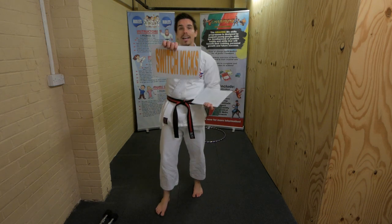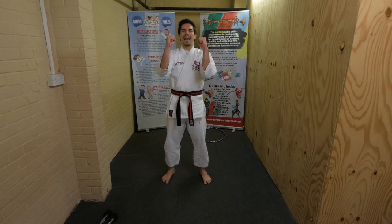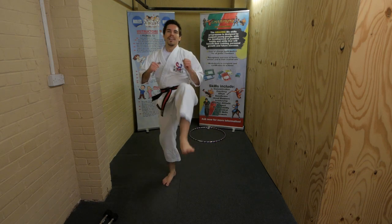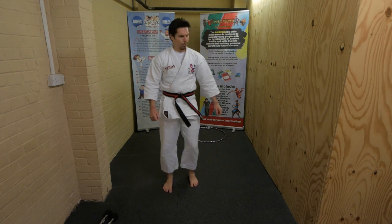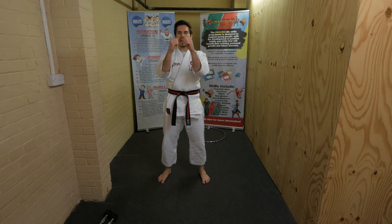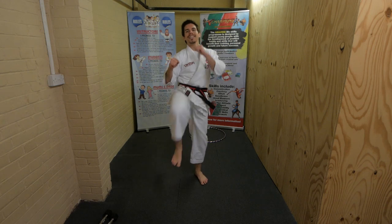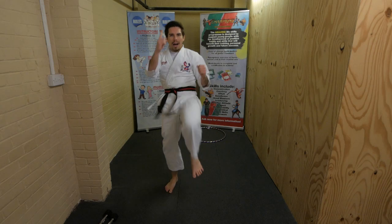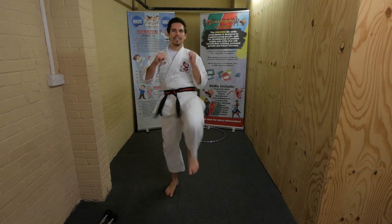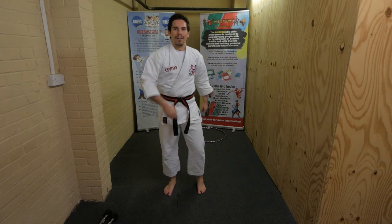Next we have switch kicks! Watch - hands up and we just kick like this for 20 seconds. Remember nice high kicks, not little kicks. Hands up, and go - nice high kicks, get them up high! 20 seconds, come on, we can do this. Keep them up - higher, higher! Bigger kicks, bigger than me! Legs up, keep going, don't stop - and freeze! Well done.